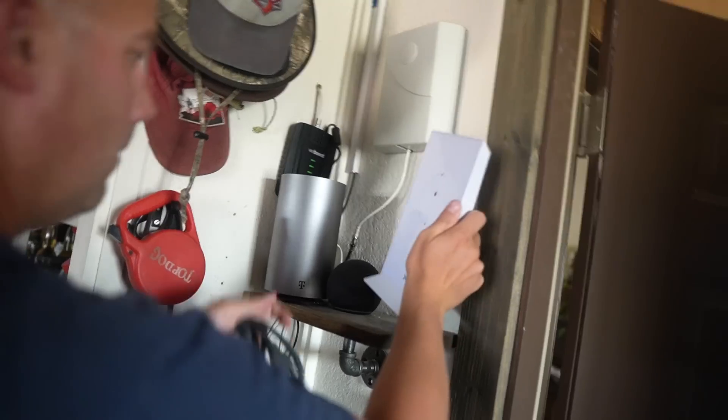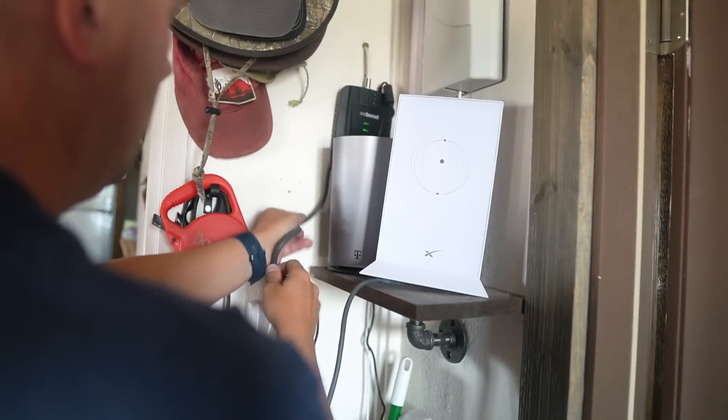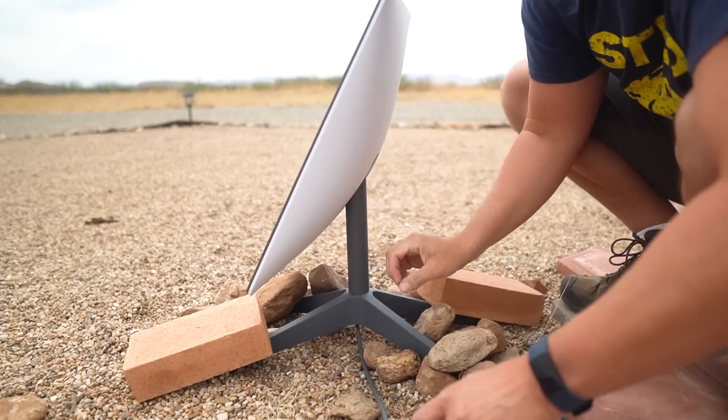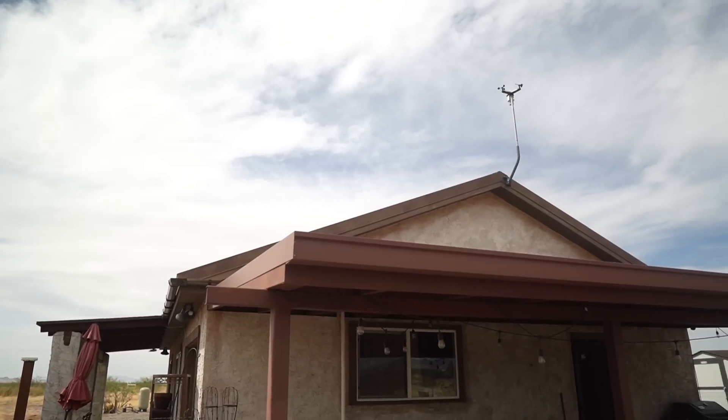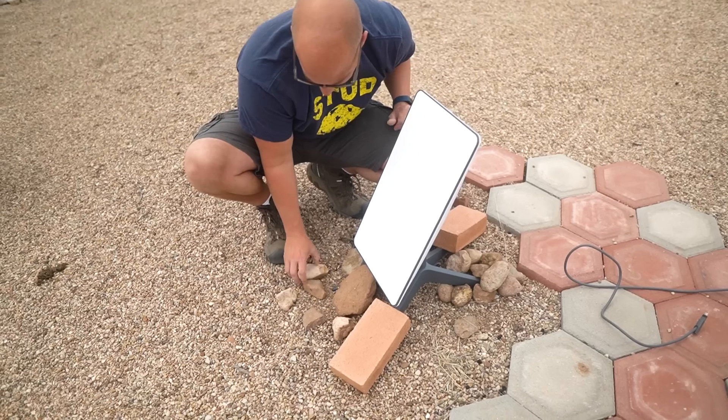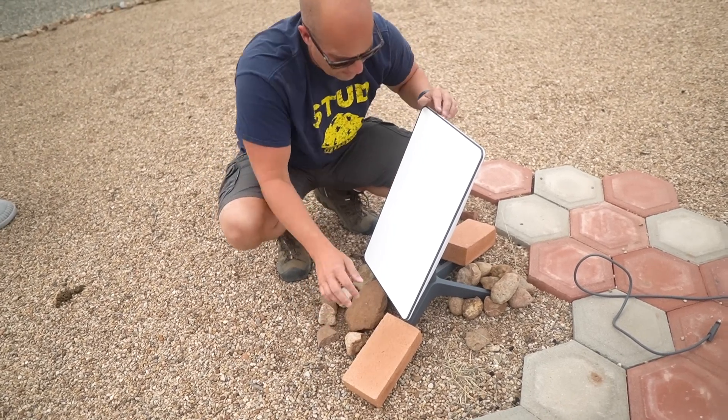We've temporarily set up the satellite dish out in our center courtyard — I stress that's only temporary. It comes with the mount, and as frankly that's just a temporary mount, although I suppose you could use it. I think we're going to mount it on top of the house eventually, but for now we just want to get the setup going and make sure it works for us. The next step is to download the Starlink app, connect to the network, and set things up that way.